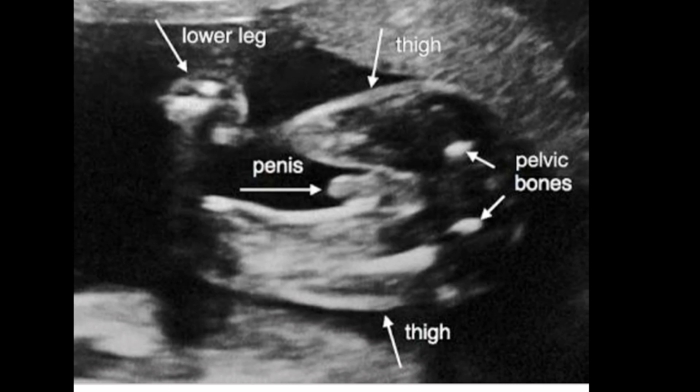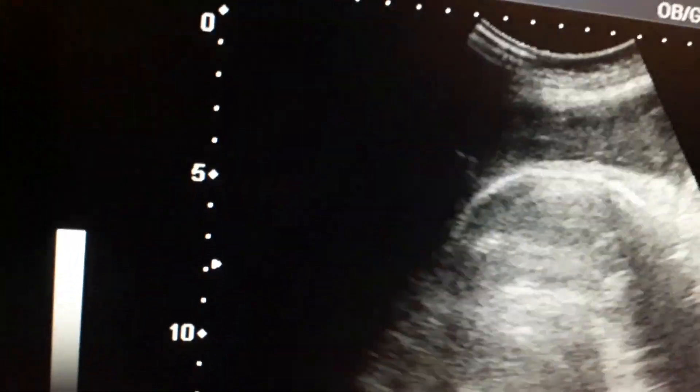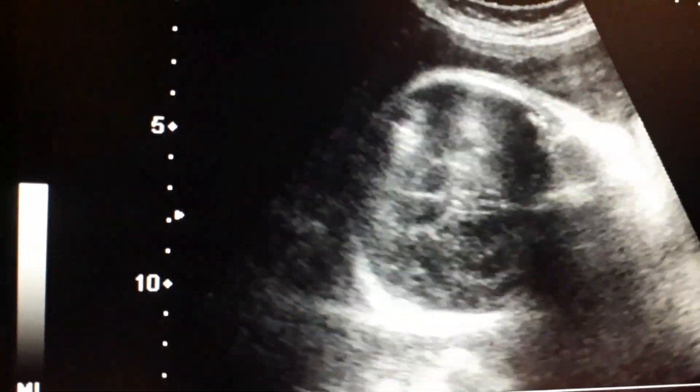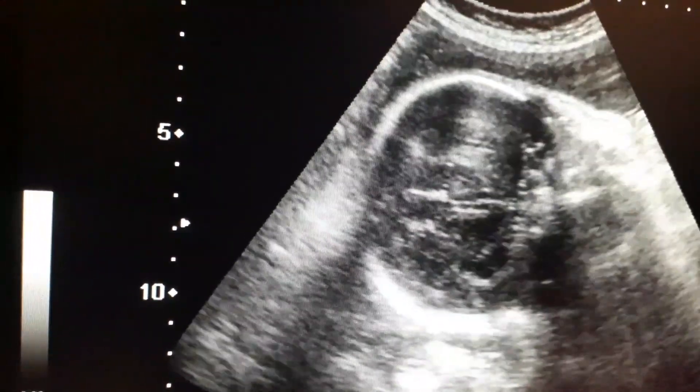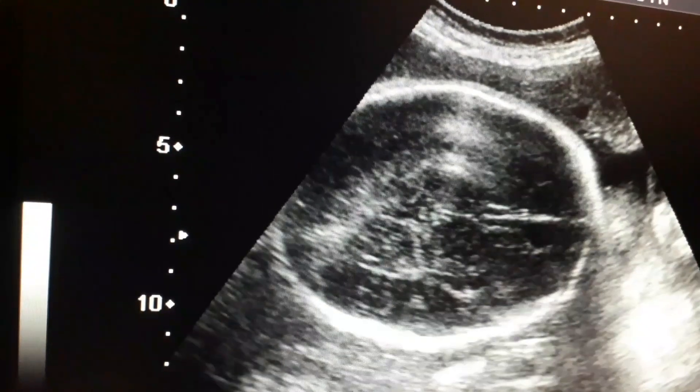This video is about a breech baby with male gender. This picture shows the penis between the femur bones. This is a 36 to 37 week pregnant lady having a breech baby with male gender.